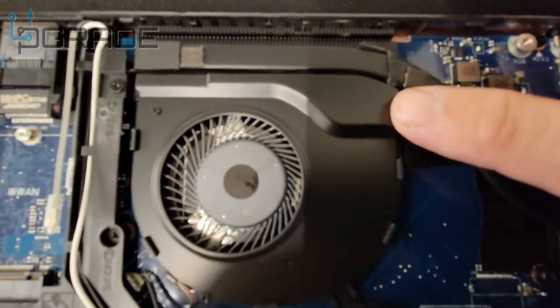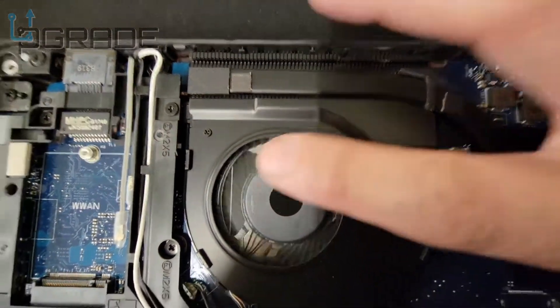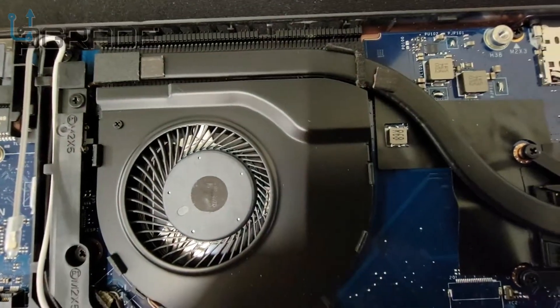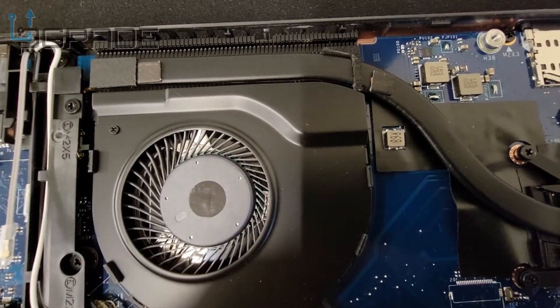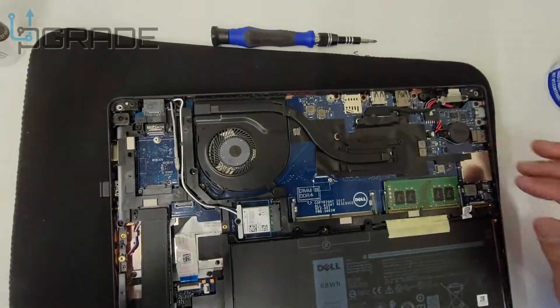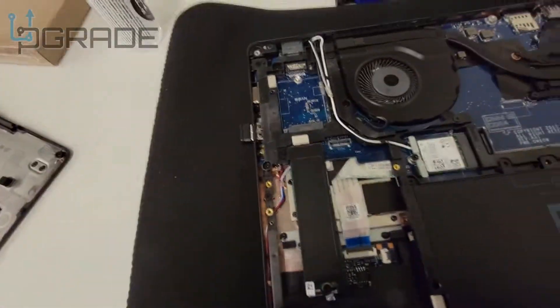Now it's clean, you can't see the dirt anymore — look at how clean it is. It was a little dirty, but now it's clean. So we're just gonna add the memory.